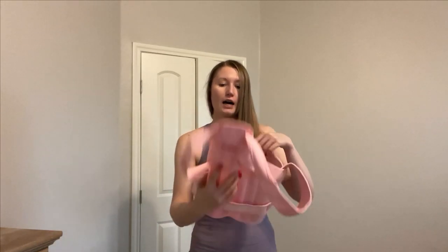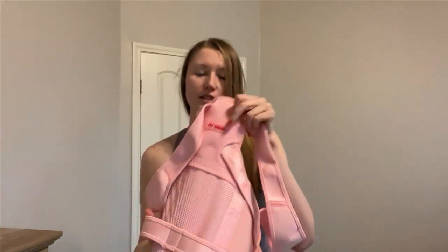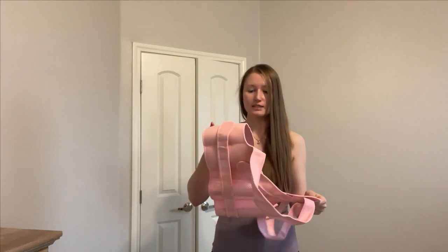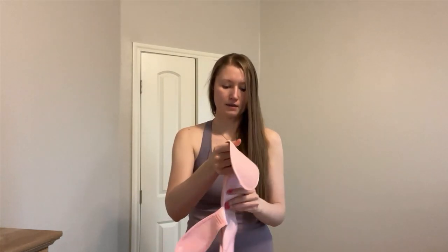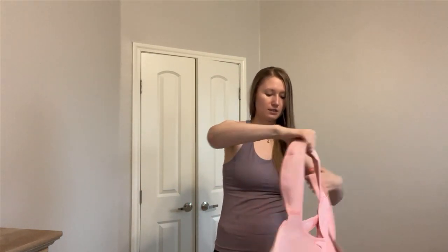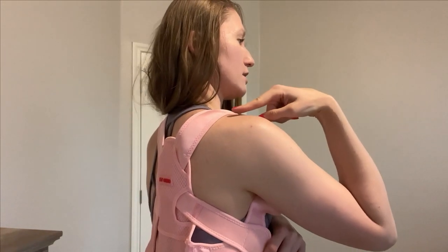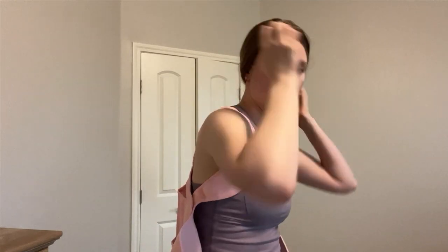First, you need to lay it down flat with the logo facing down. Open it up like this — so we have it open. Now we're ready to put it over our shoulder like so. As you can see, the logo is now facing out.